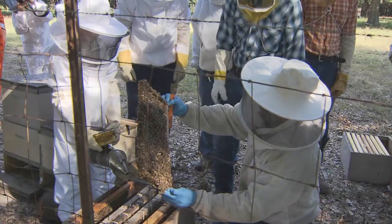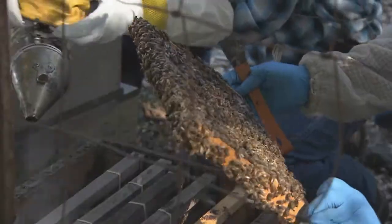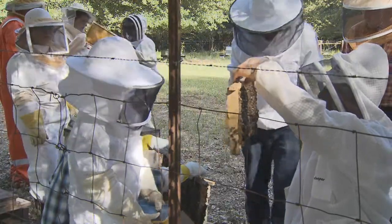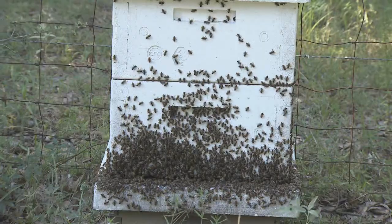It's important to test your hives for mites because these mites can kill your hives in the long term if they go untreated. You need to test your hives periodically because your bees can go into other hives accidentally, or vice versa, and the mites can get transmitted from colony to colony.